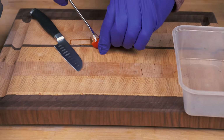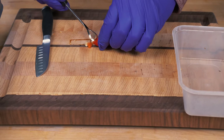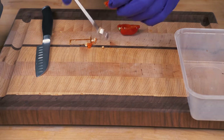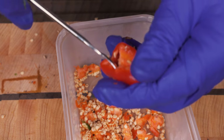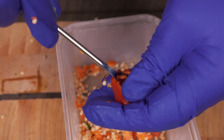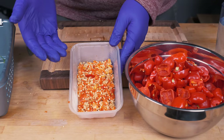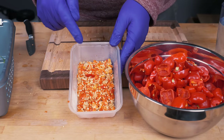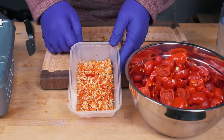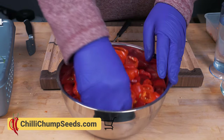You can use a teaspoon to remove the seeds, but this little tool is pretty handy — I'll leave a link down below if you're interested in one. By the way, if you're looking for seeds for the pepperdew, also known as the Malawian picante, I do have them available in my seed store at chilichumpseeds.com.